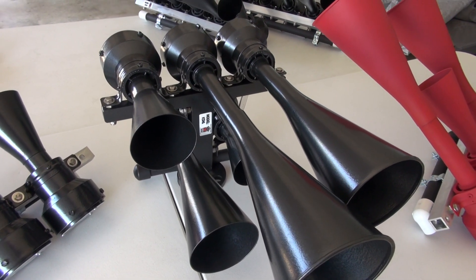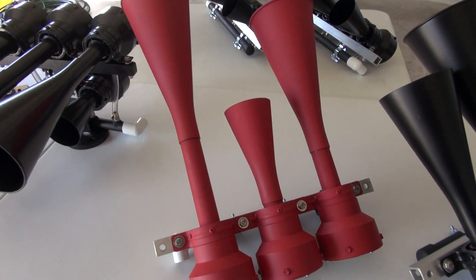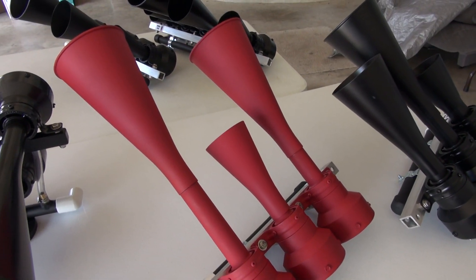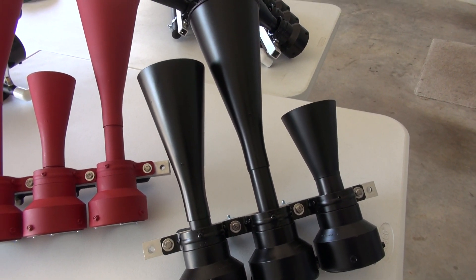These horns run anywhere from 126 to 128 decibels. Then we've got the RS3L, and here we have a K3L.